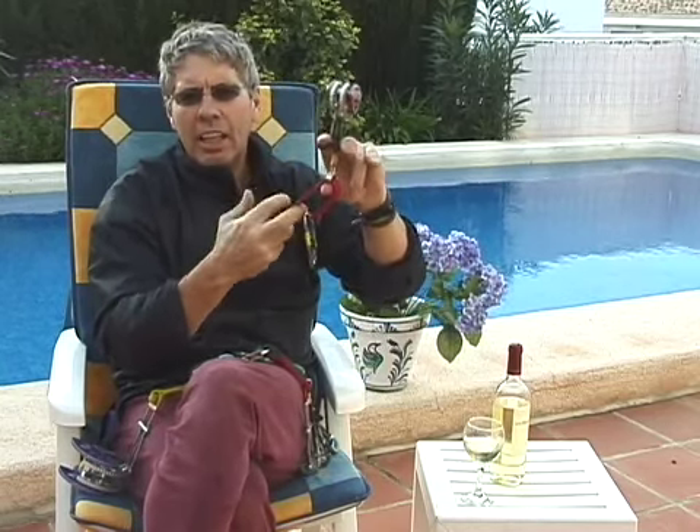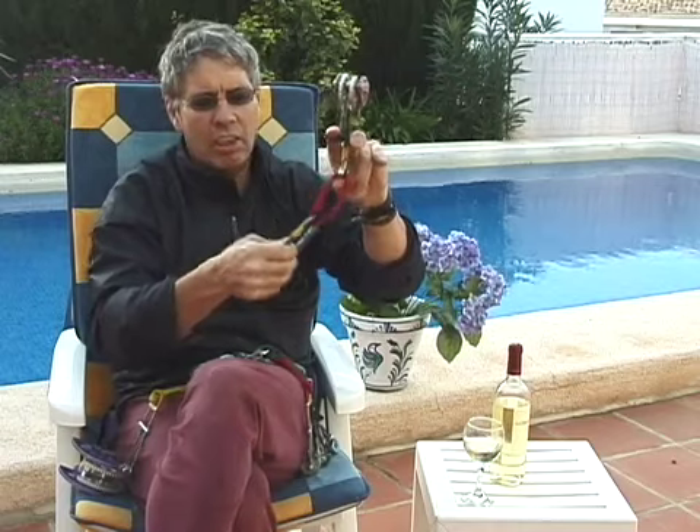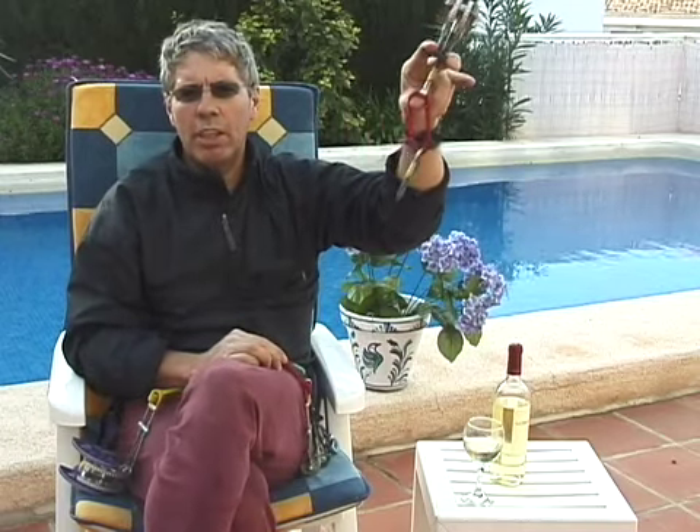Add a runner to it so you can reduce the play of the rope against the cam. That way your cam doesn't have a tendency to walk deeper and deeper into the crack until it becomes unretrievable. We've all seen those stuck cams.